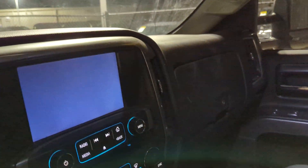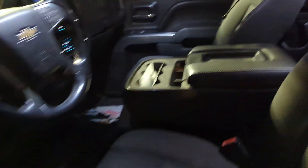Obviously it needs to be detailed, but it does have power controls for the seats. Got a nice sized screen with a backup camera. It's actually a six-seater so you can get an additional person in there and you still get the console.